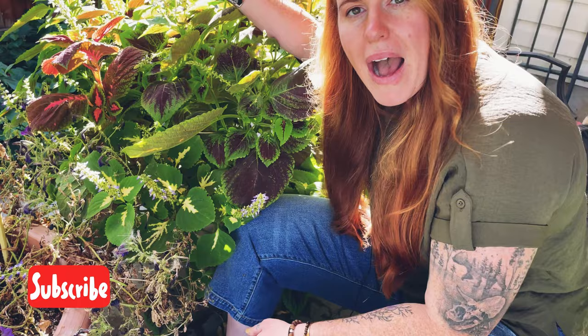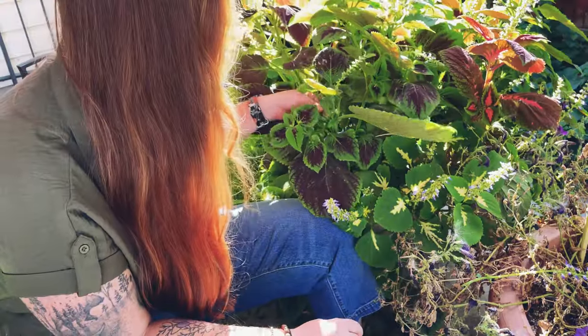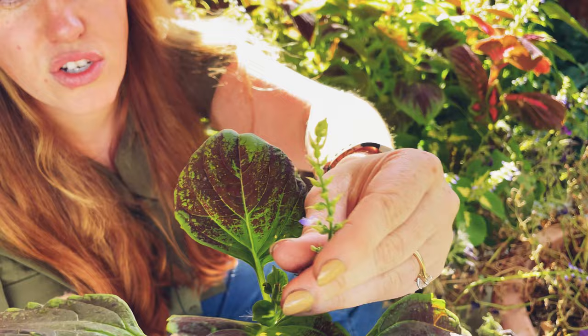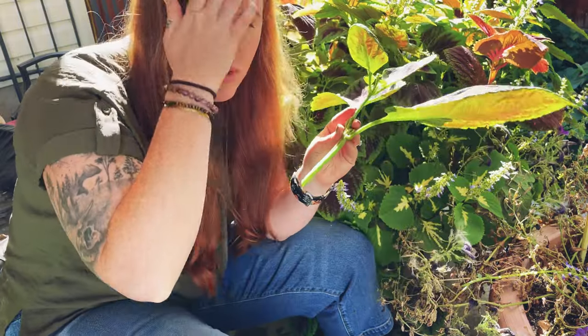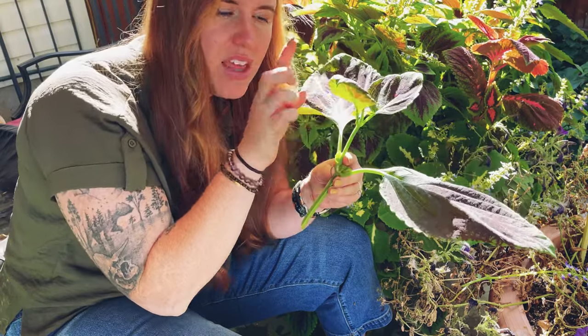If you allow basil to flower, you're really going to limit your potential to get cuttings from it. You can still try — sometimes it's not too late. Stems that are just beginning to flower are an awesome choice, but you still want to try to find stems that do not have flowers on them. So let's go through here and see what I can find. Here I have a coleus plant and as you can see the buds on the flower are pretty small and haven't opened, meaning it hasn't completed its life cycle. When we look at this stem we really only have two nodes.